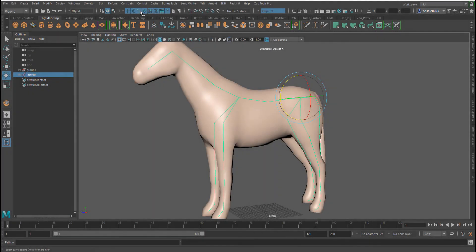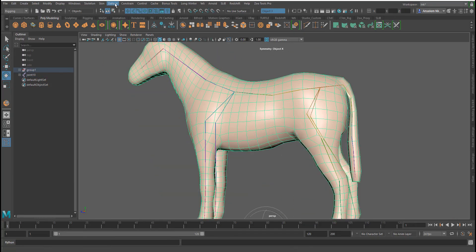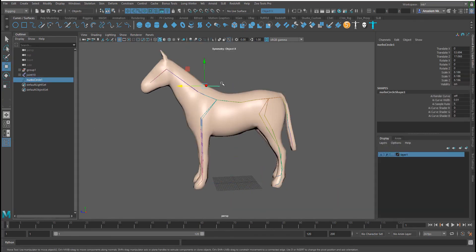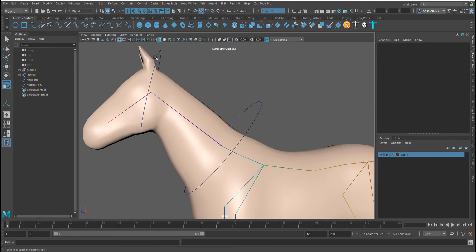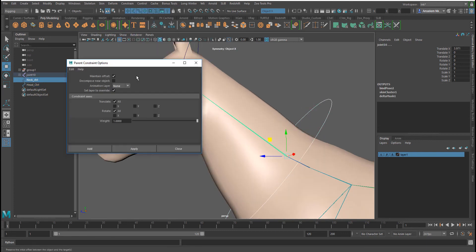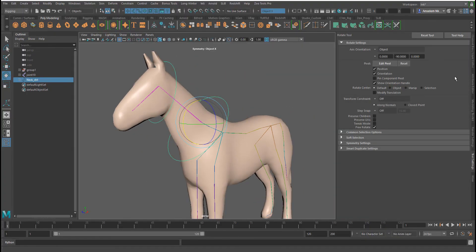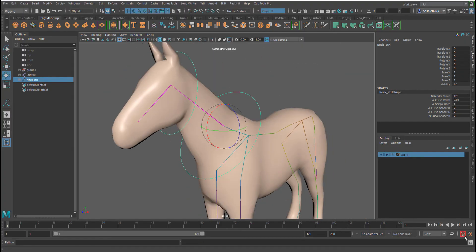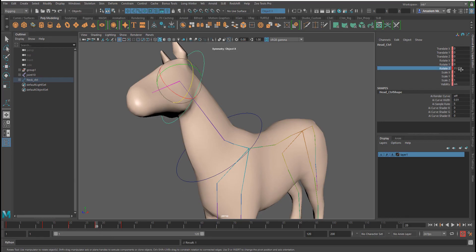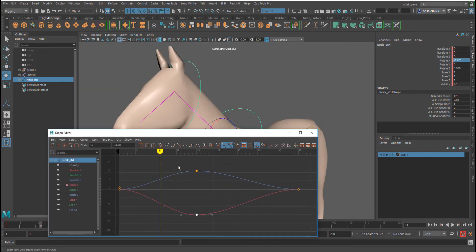This is how you start up your rig: place your joints where they're supposed to be, then do the skin binding and weight painting. In the next video I'll show you a different algorithm in Maya for binding your skin properly, and we'll talk about adding constraints to joints. We'll also test the object to see how the rig holds up. If you're interested, click the link and I'll see you in the next video. Peace.